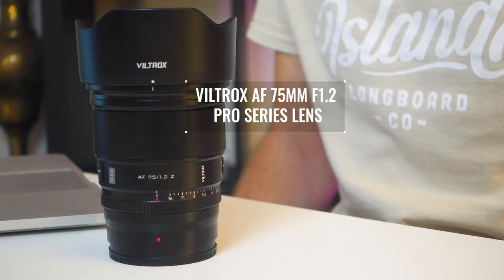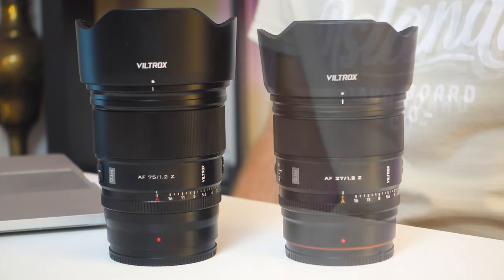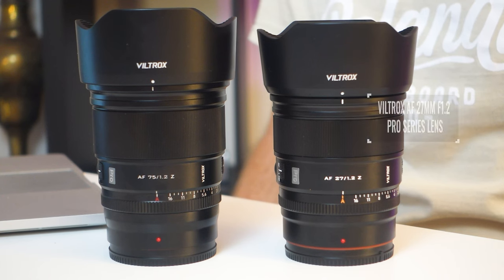This Viltrox AF 27mm f1.2 Nikon Z-mount lens is the second ultra-large prime in the Viltrox Pro flagship series, joining the very popular 75mm f1.2. I've already reviewed that 75mm f1.2 lens and in short I was super impressed with it — I'll leave that video at the end of this one so you can check it out.